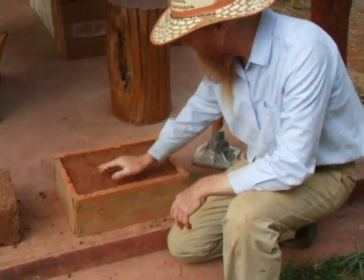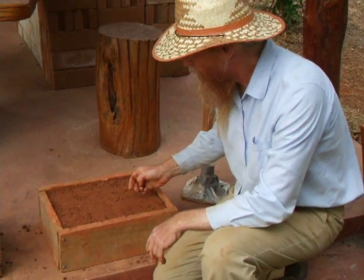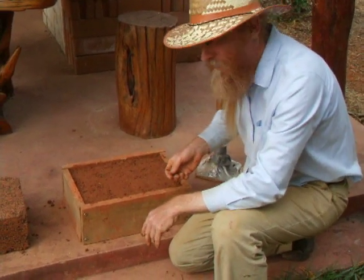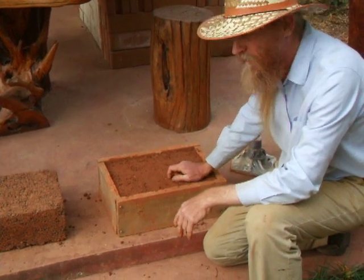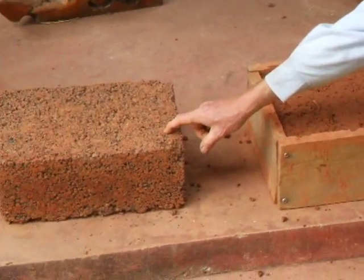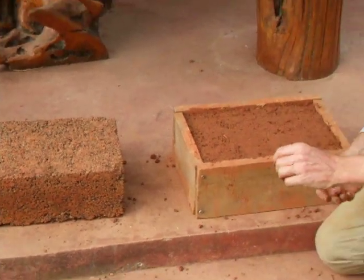Here's our finished rammed earth block with no ash. We'll see how they compare after they dry. This one had a little more moisture and it seemed like it's stronger. But this one has the ash, which should add some strength. So we'll just see. I noticed this one was crumbly when I took it out of the form, which means it probably had a lack of moisture.